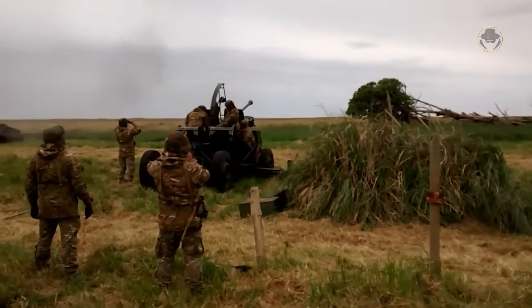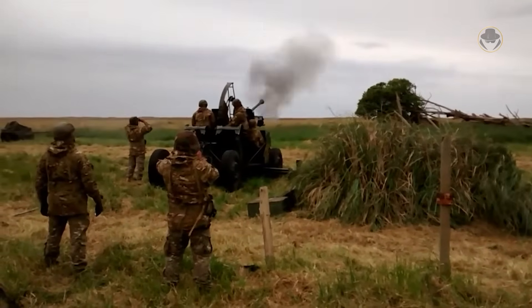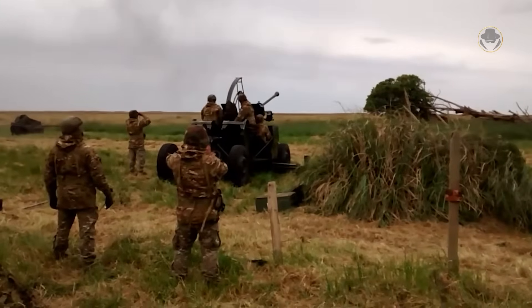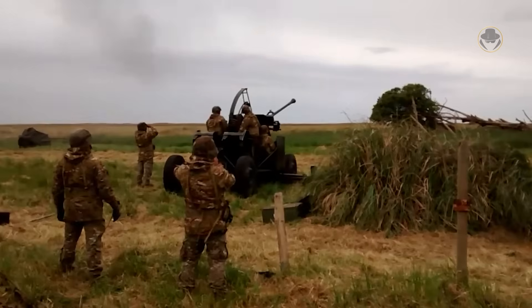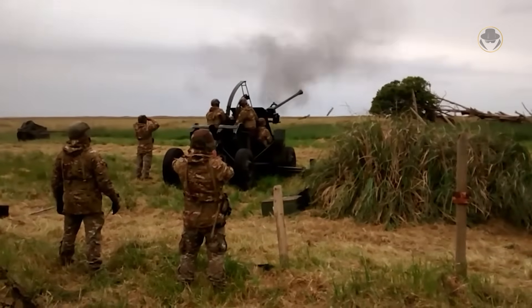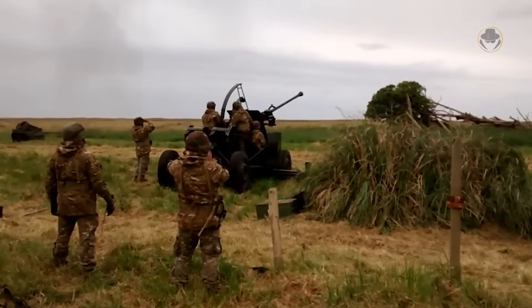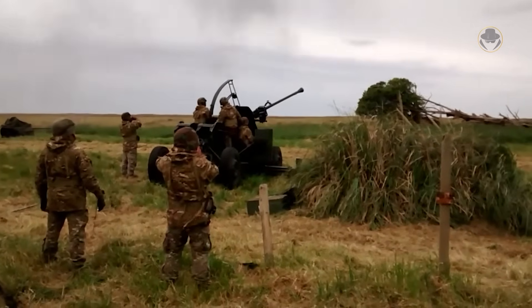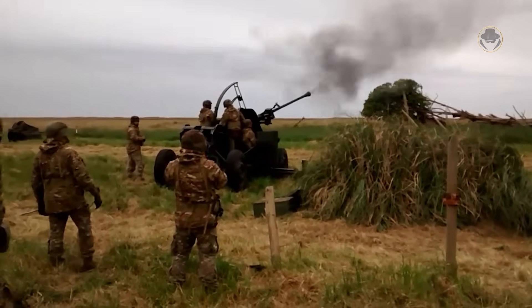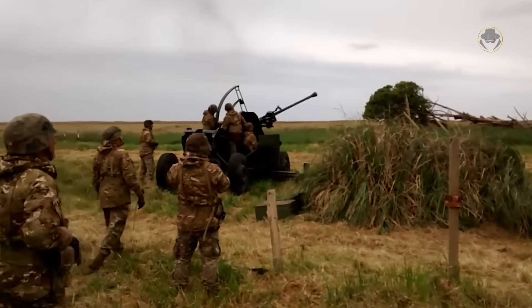The Bofors 40mm L-70 is now over 70 years old. Despite advancements in missile technology, many countries still rely on it for point air defence. As unmanned aerial vehicles and kamikaze drones gain prominence, can this good old son-of-a-gun still offer a solution? As the Weapon Detective, we're now investigating the 40mm L-70 and seeking answers to this question.